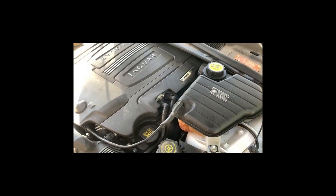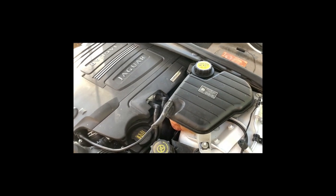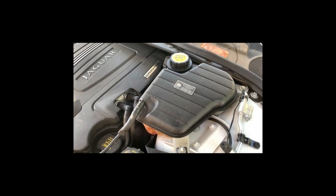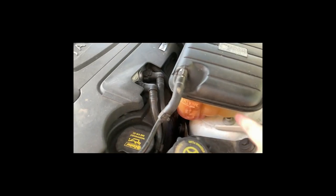Good morning, everyone. It seems like we are in a little bit of an interesting project here. What we're doing is we're going to be replacing this coolant tank. This is a Jag XFR.